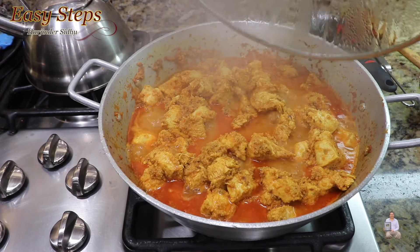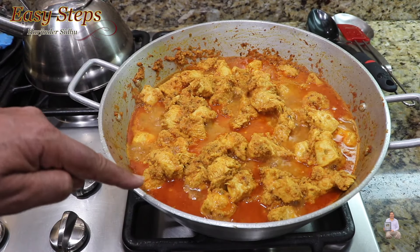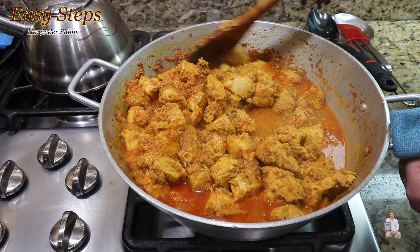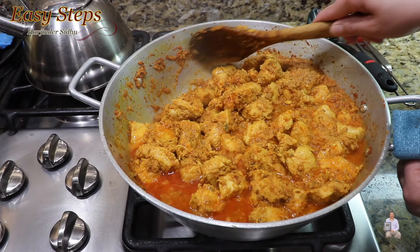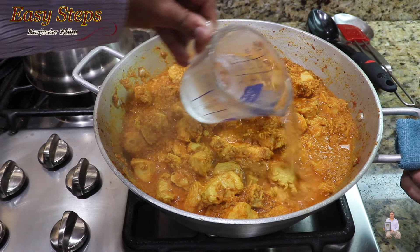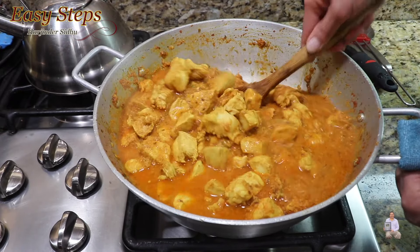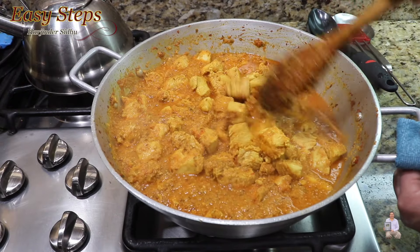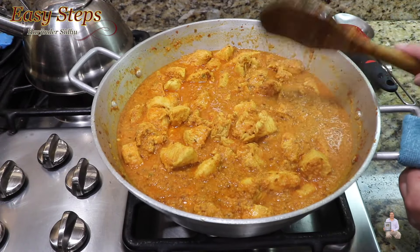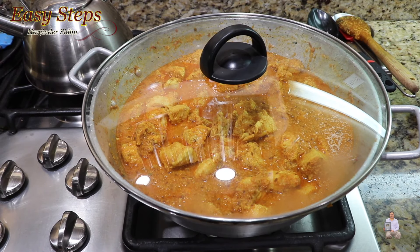These are the lemons, so just wash them. There are no chemicals added — these are homegrown lemons. After washing, we're going to cut them in half. They are full of juice. We're going to press and squeeze them to extract all the juice. There's a lot of juice from one lemon — look at the juice. You can use the pulp as well.